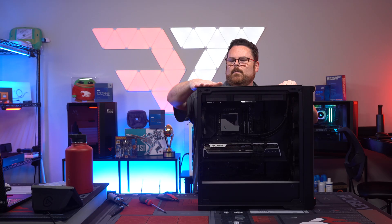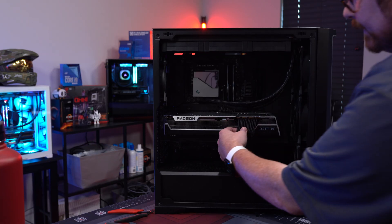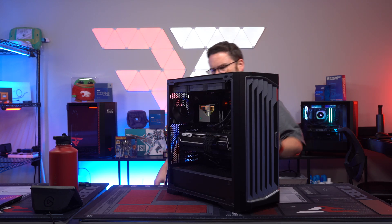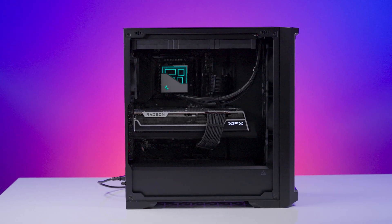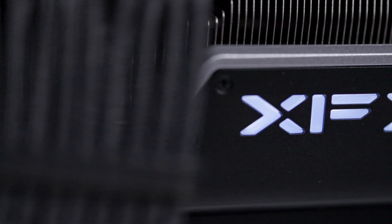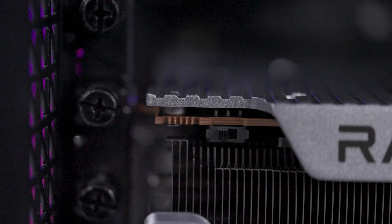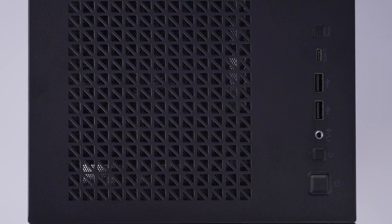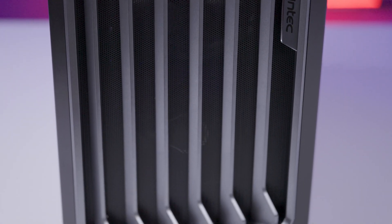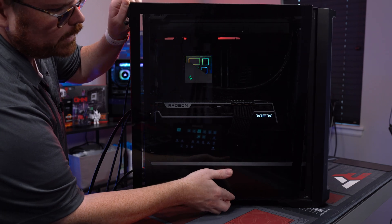There's the completed build — all silver and black, looks nice and clean. This build came out stunning, it's a great looking PC. Let's power it on — I hear it, and there it goes! The build is now officially complete.